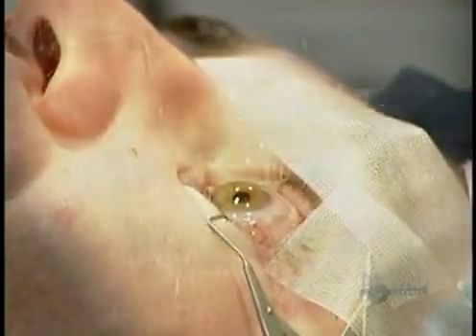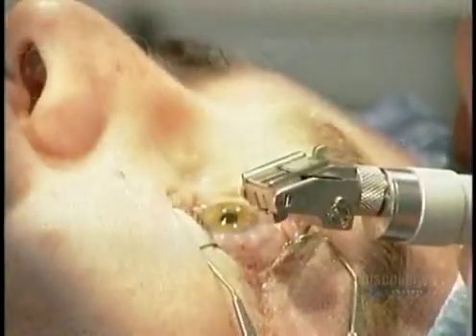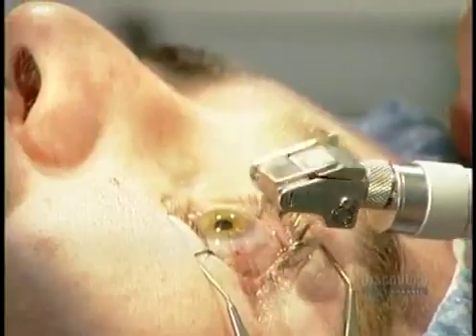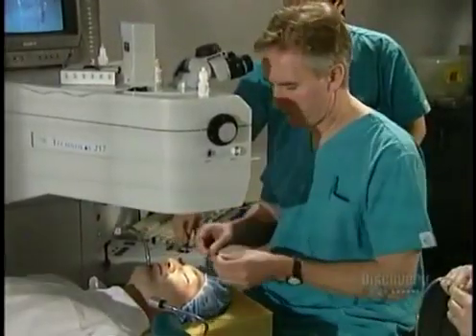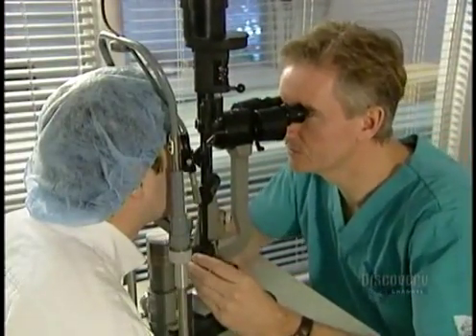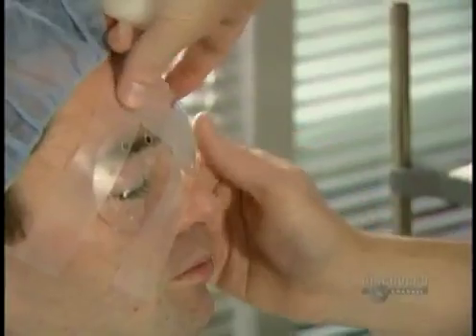With the sponge, the surgeon dabs up any excess water. He applies antibiotic drops as a preventive measure, then inspects the microkeratome again before moving on to the other eye. He takes the speculum off, tapes the eye closed, then performs the same operation on the other eye. When that's done, the surgeon uses a high-powered microscope to make sure the flaps are wrinkle-free. The patient wears protection shields until the next morning, then overnight for a week.